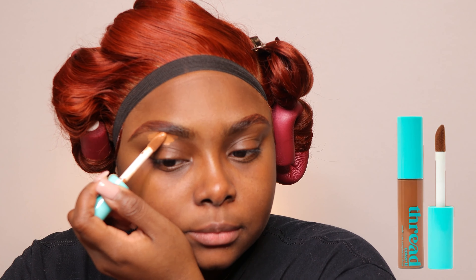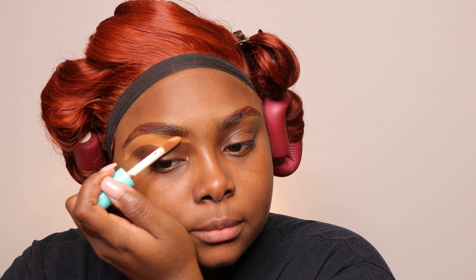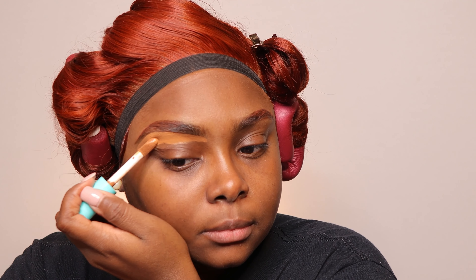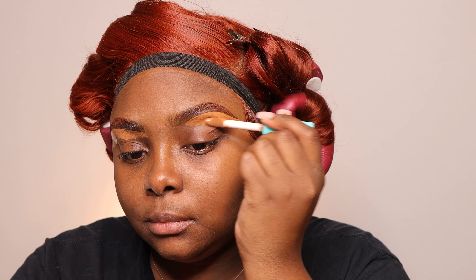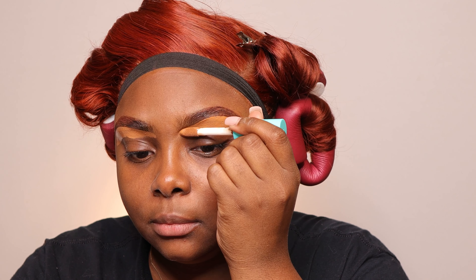Now that I have the brows done, I'm going to go in and blend a little bit more just to blend that NYX and the eyeshadow together. And then I'm going to take this Thread Beauty Concealer and go ahead and clean up my brows. I don't want to go too bold of a concealer color because I already have a bold hair color — if I go too bold with the concealer, everything's just going to clash and not sit in harmony.